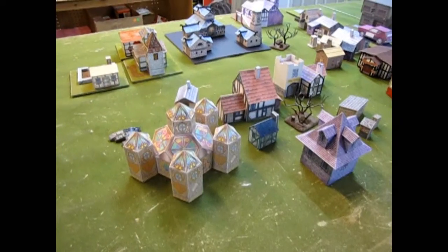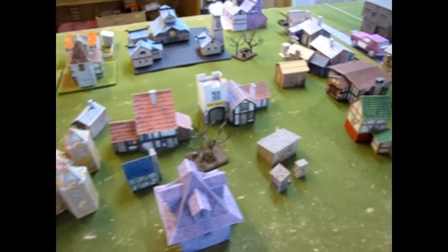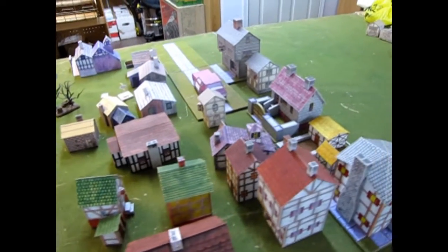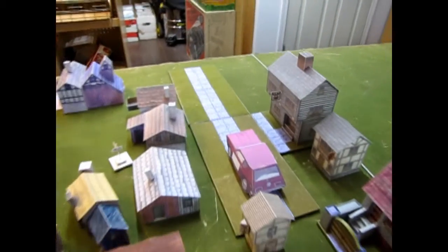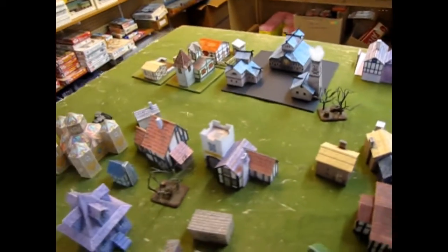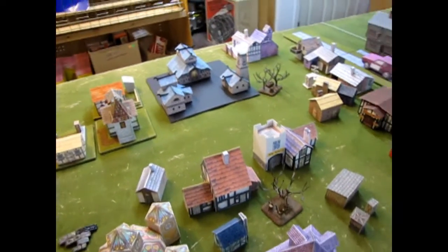These are cardboard buildings and foam core. I've got a really cool idea and I just want to share it with you in this video. As you may have seen in some of my videos, I was showing how to fix up these paper houses. I decided to fix up every cardboard house that I had using foam core card. I also made this AMC Gremlin in here — it's not my best progress. However, I'm trying to think of ways to use these other than just regular wargaming scenery pieces.